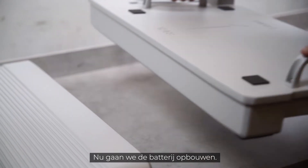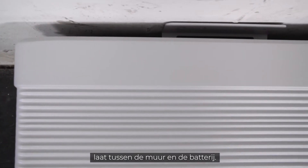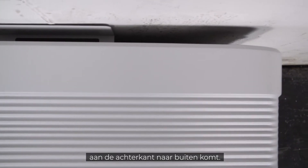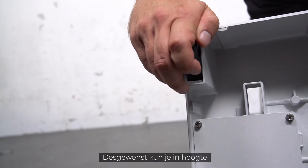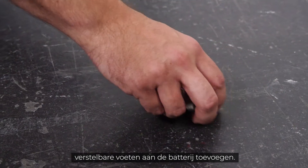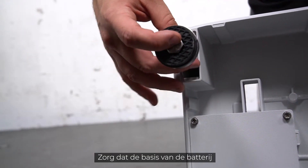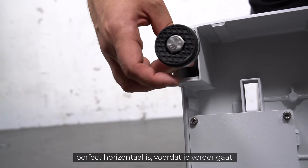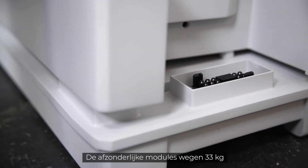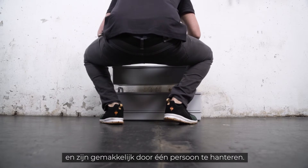Now let's start building up the battery. Pay attention to leaving enough space between the wall and the battery — this is mandatory, as the cabling will come out at the back of the battery. If needed, you can add height-adjustable feet to the battery, which are part of the delivery scope. Make sure that the base of the battery is perfectly horizontal before proceeding further.